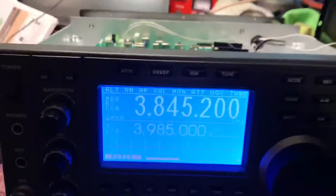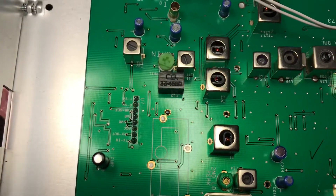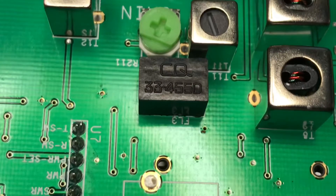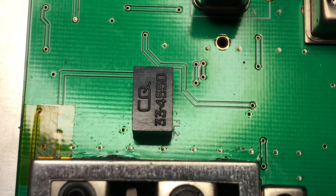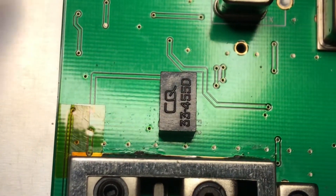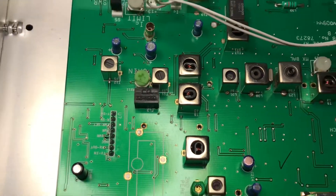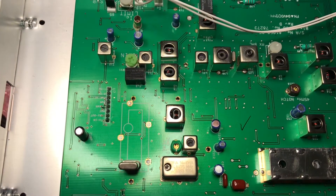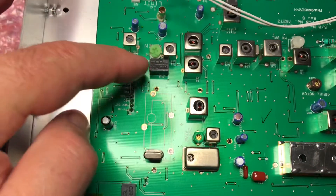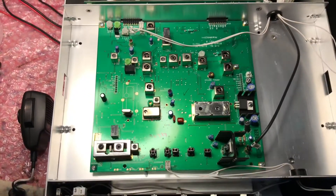It was FL3 that made the change on this particular radio. But we went ahead and replaced FL2 as well — both of them can work in conjunction with the receive and transmit. So if you have low output — this radio had no output — I replaced FL2 and it did not change anything, but when we replaced FL3, the radio was working fine. That's basically it.